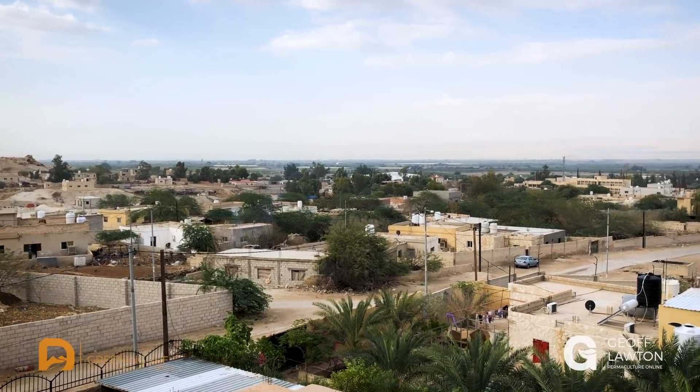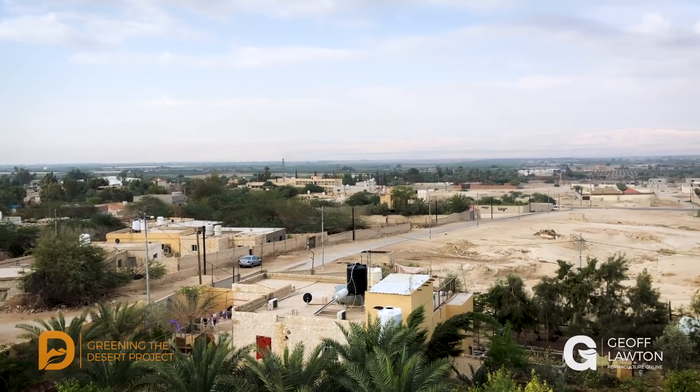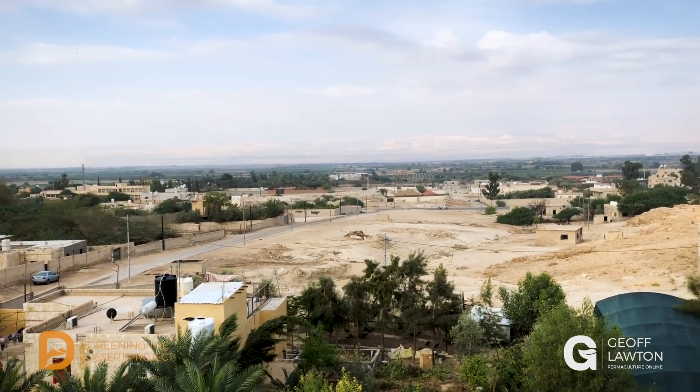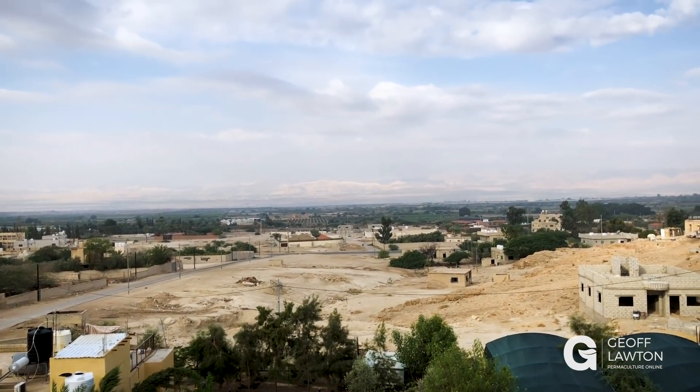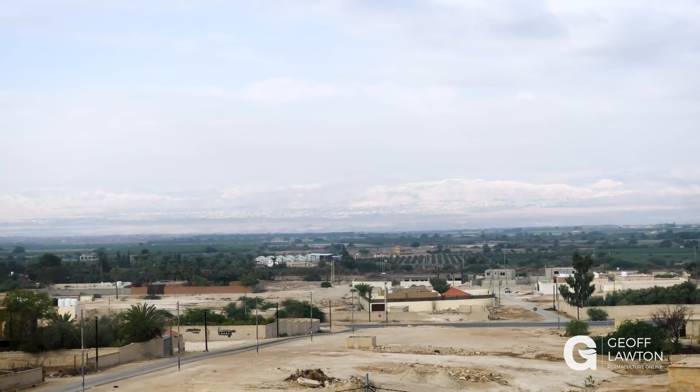A little scan across the valley here, but there in the sunlight on the other side is the Palestinian West Bank. I'll just try and zoom in because what we're looking at there is Jericho.